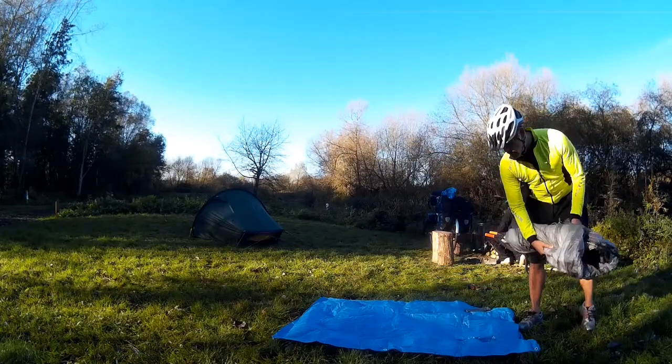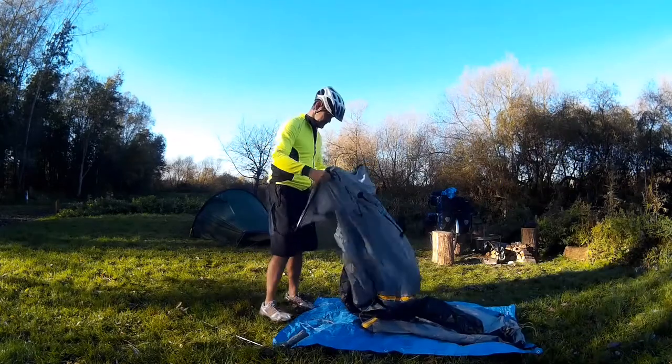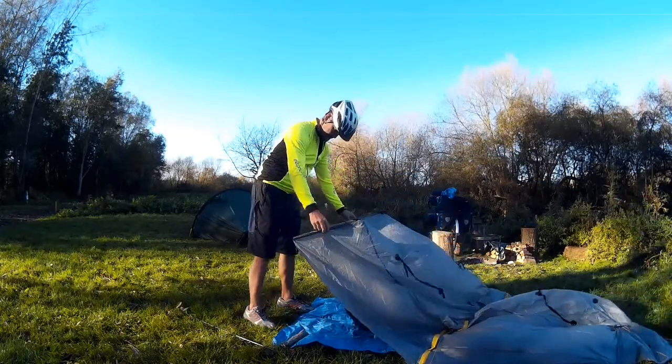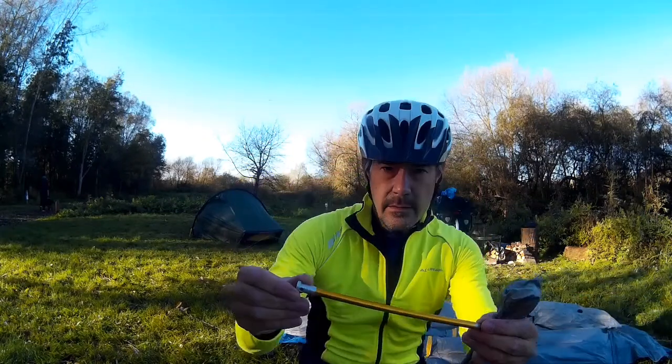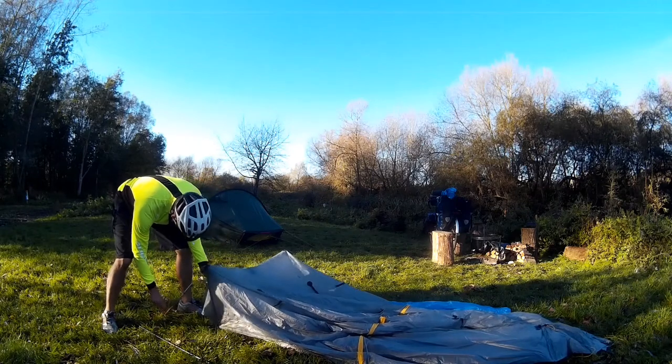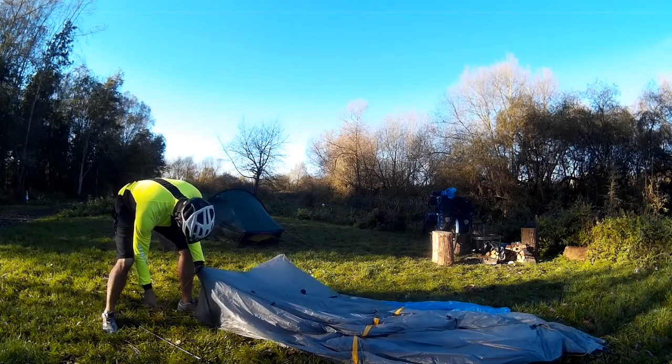The first thing I always do is get my ground sheet down — just a cheap tarpaulin. This tent is great because it only has a minimum of four pegging points. These nice aluminium pegs come with it and you can just peg out each corner.